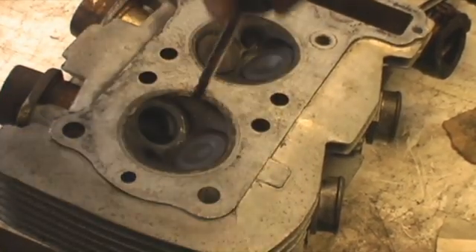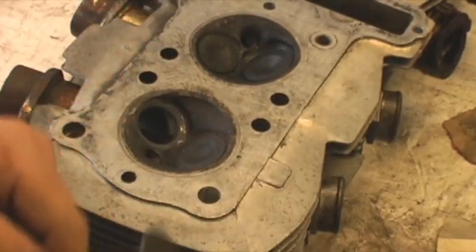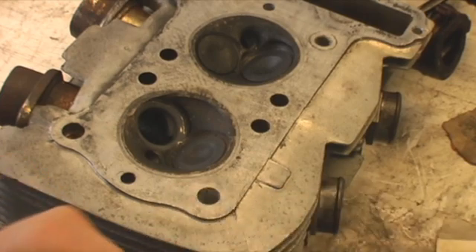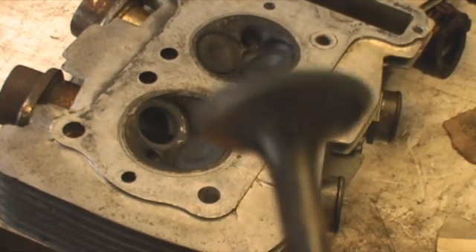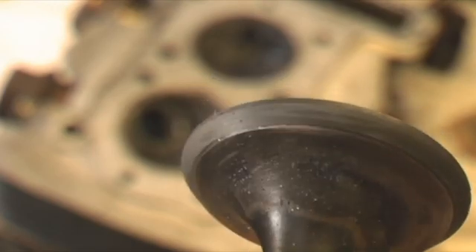Wipe it off. Wipe this grinding compound off here. Try not to get any of that in the valve guide — you'd be grinding new valve guides now. If you can see the valve seat here — nice. Clean some of that stuff off. It looks good.